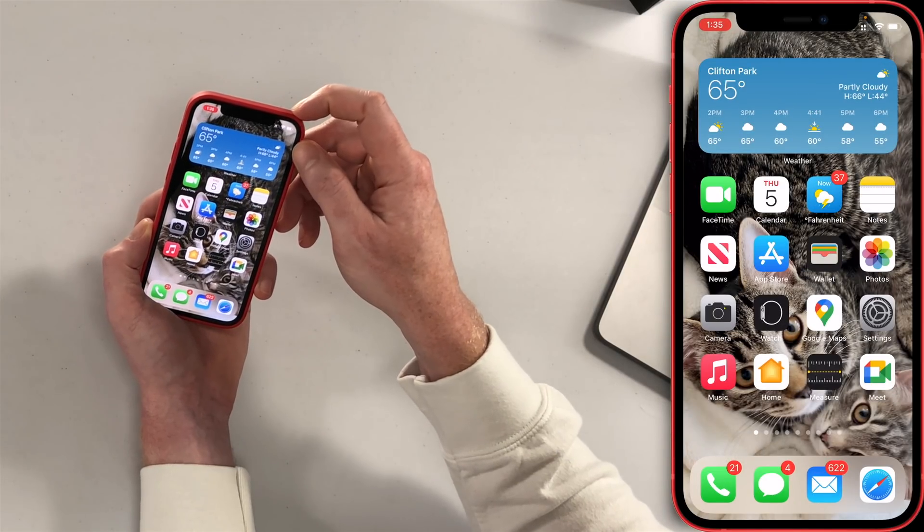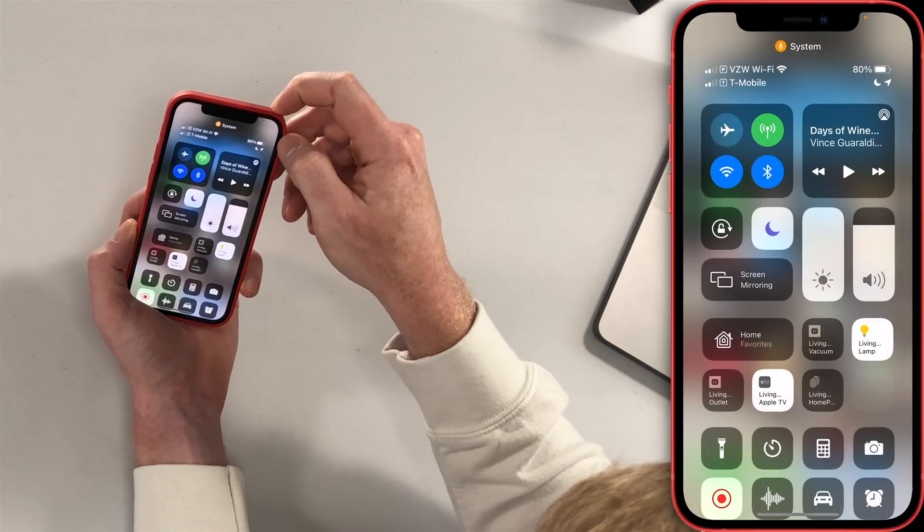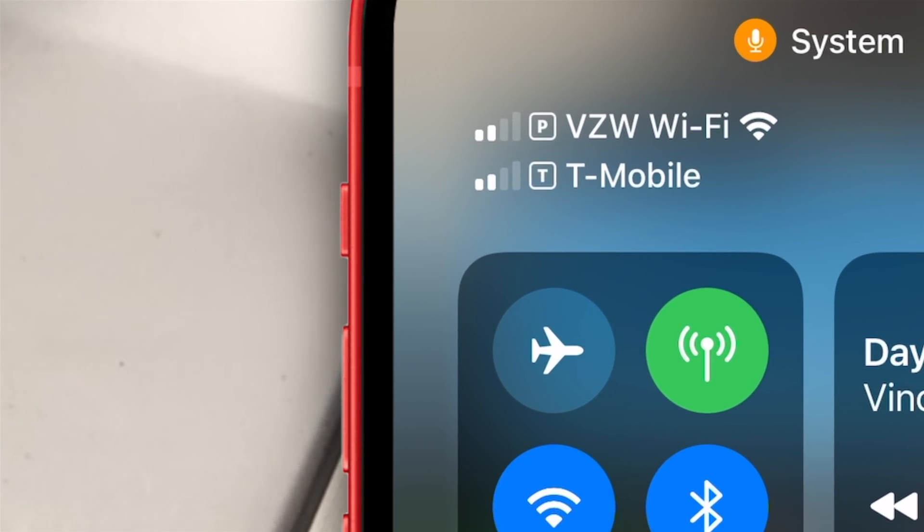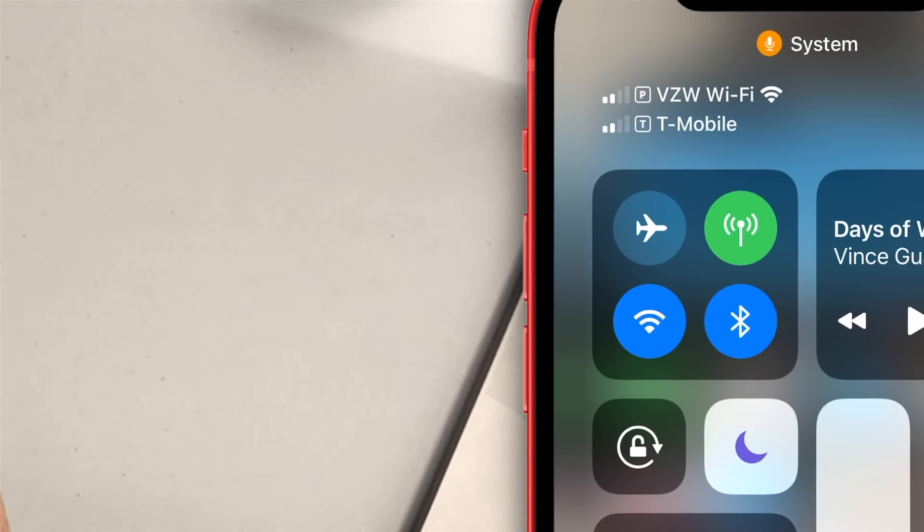What we'll notice now is that there are two lines listed in the upper left-hand corner of the screen. One is Verizon Wi-Fi, which is my normal carrier, and we've got T-Mobile as well. There's also a P and a T label next to those networks — Primary and Travel — which makes it really easy to identify.